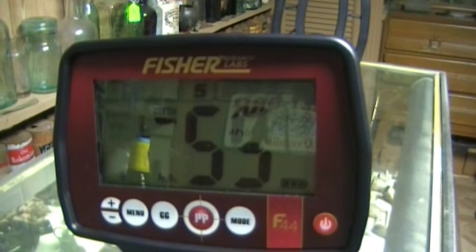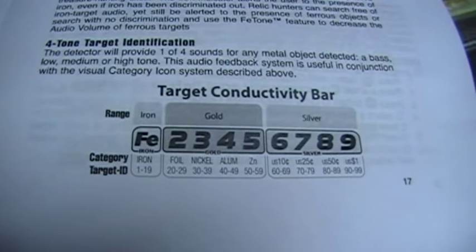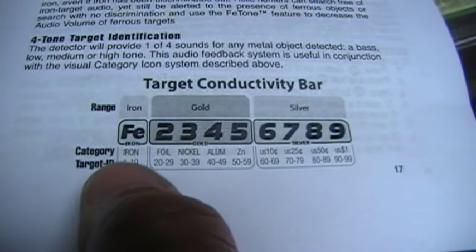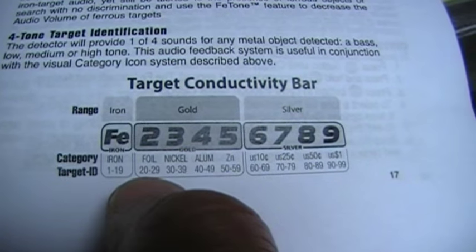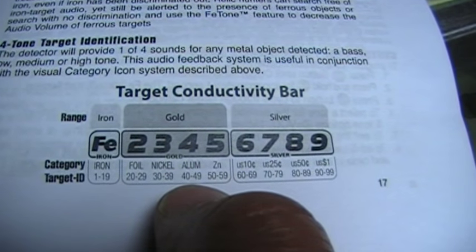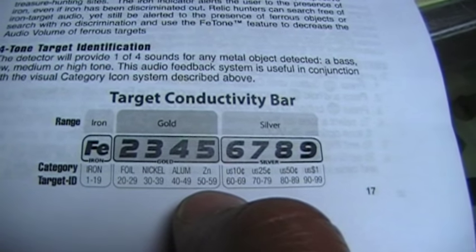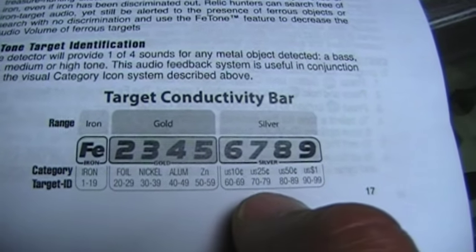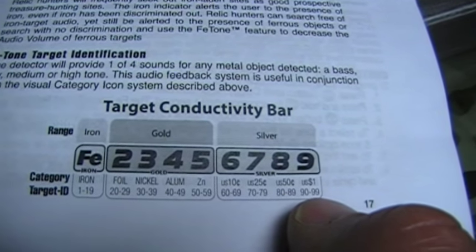A lot of people might question why, so let me show you the new conductivity scale they've set up on this machine. Everything is categorized by tens: iron is 1 to 19, foil is in the 20s, nickels always in the 30s, aluminum or big water foil in the 40s, zincs and copper pennies always in the 50s — a little lower on the scale than some machines. Dimes are 60 to 69, quarters in the 70s, halves in the 80s, and silver dollars in the 90s.